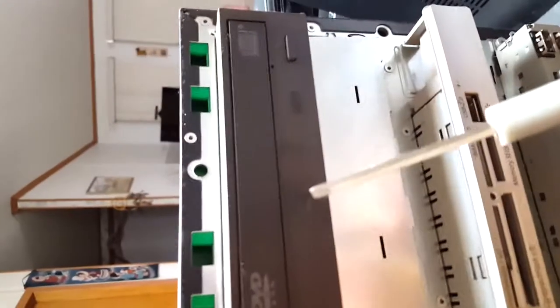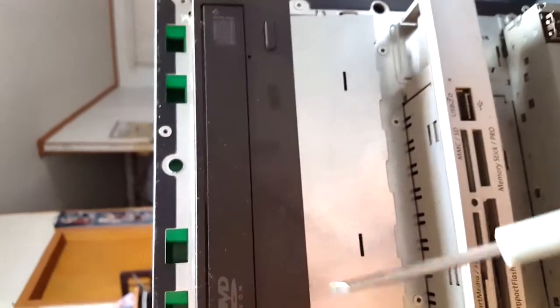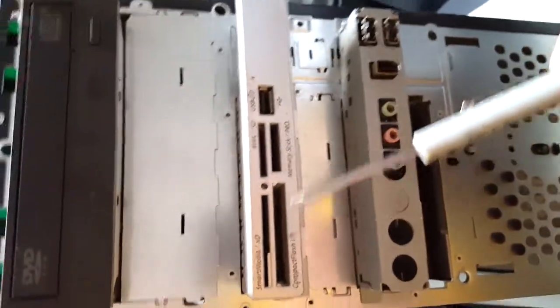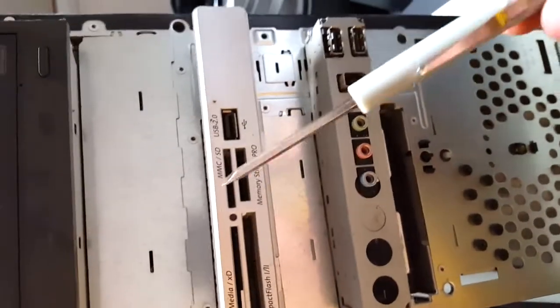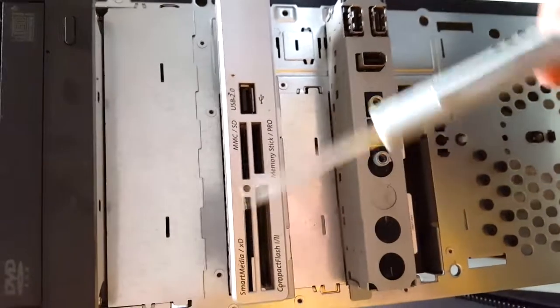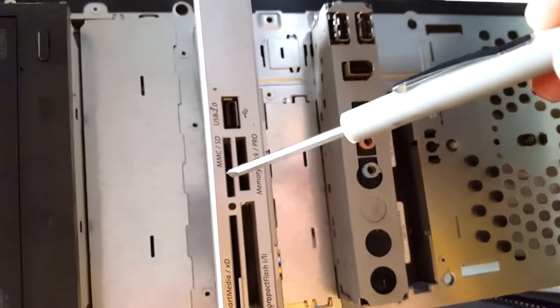It's a DVD ROM player, so it doesn't actually burn DVDs like modern computers, but it will read and write compact discs — CDs, which are old school. This is kind of useful. Most laptops have a card reader; this has a multi-card reader, just not in one slot like laptops do — it actually has four slots.